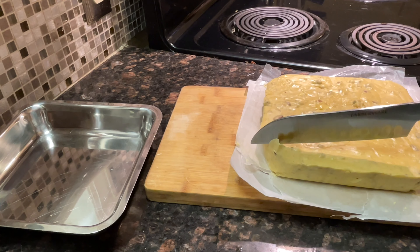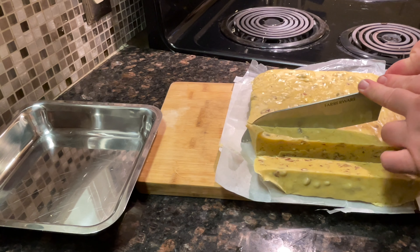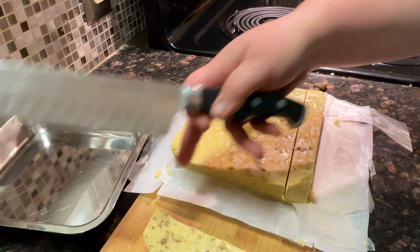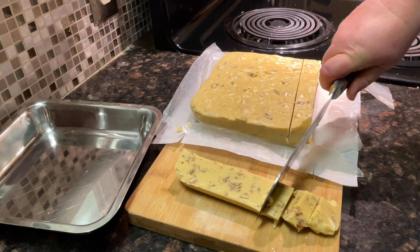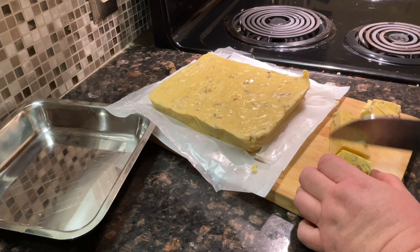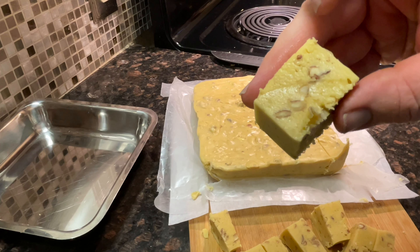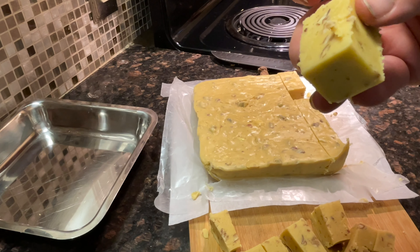We want very small pieces. Look at that — it looks so good!